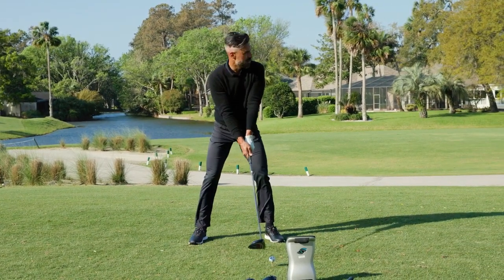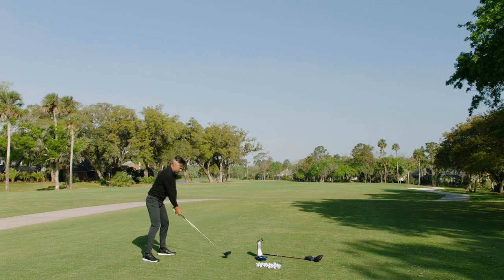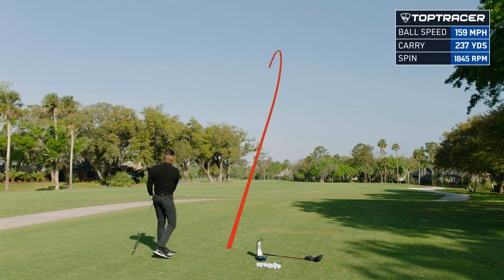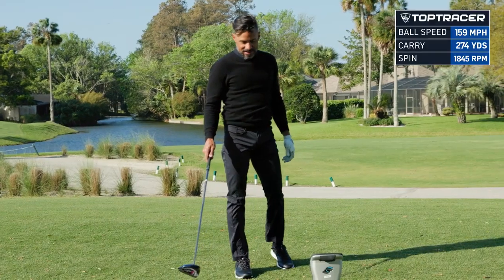See if we can hit one more good one so we have a nice baseline. It does want to turn over — it's got a nice kind of left-to-center start line so far. Almost same shot just a little higher. That was 159 ball speed, launched at 16 with 1800 spin. That's kind of amazing.